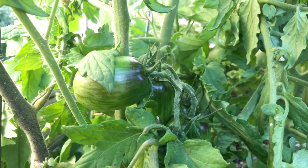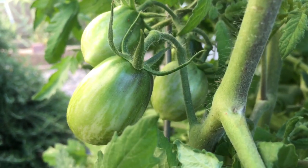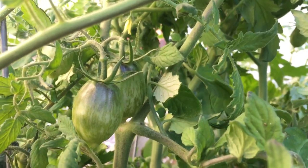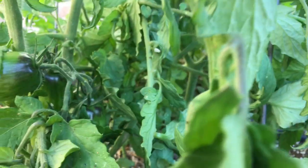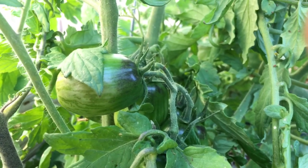I couldn't possibly finish my video without showing you some tomatoes. This vine in particular is covered with lots and lots of tomatoes. This is the atomic grape variety — they will turn a great shade of purplish with some orange and some yellow in there. They're just a really vibrant tomato. So I hope you enjoyed this video.